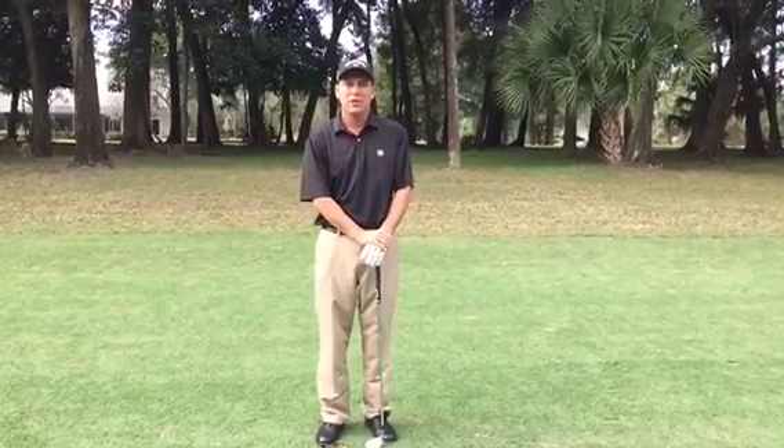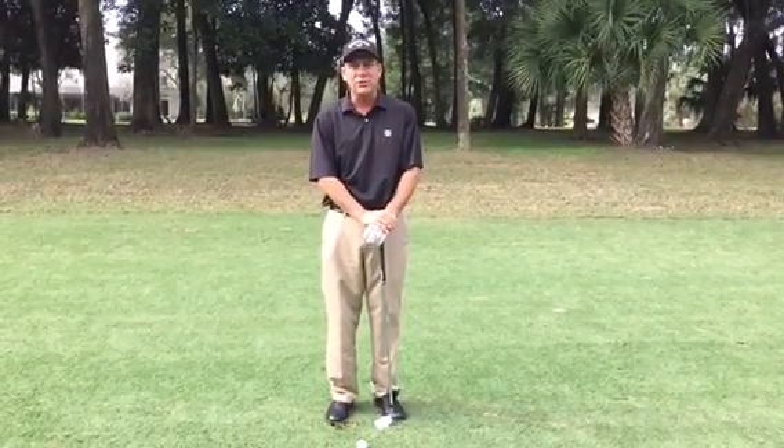Hi, Derek Morrison here at Sugar Milk Country Club with a tip for the week. Today's tip is going to be on the downswing and how you can generate a lot more consistency and increase your power.